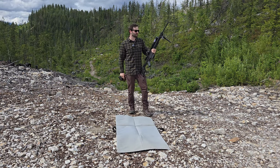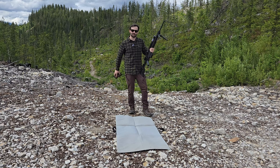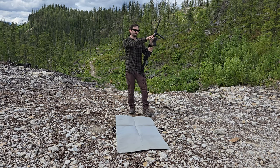Step number two: set the rifle up. You're going to want a front support and a rear support on the rifle. My rear support is going to be a bag, and my front support is going to be a bipod. You can use another bag for the front or a backpack.